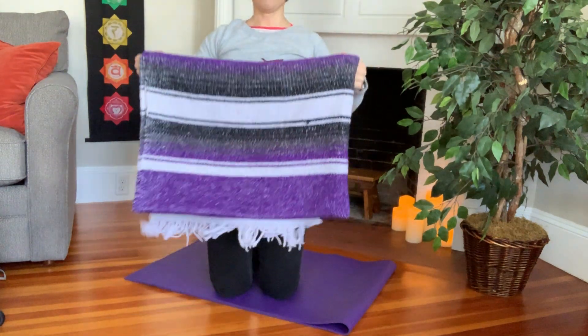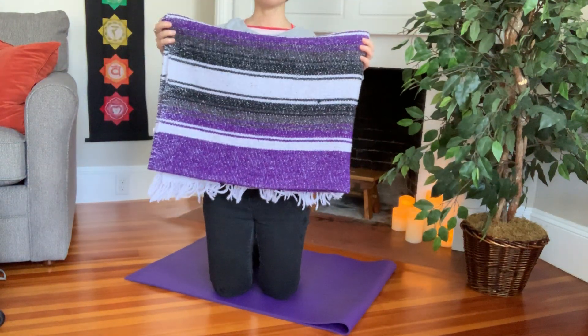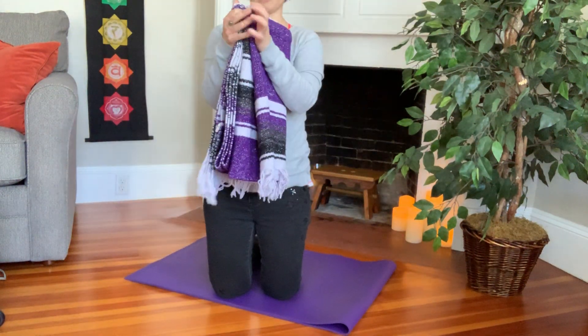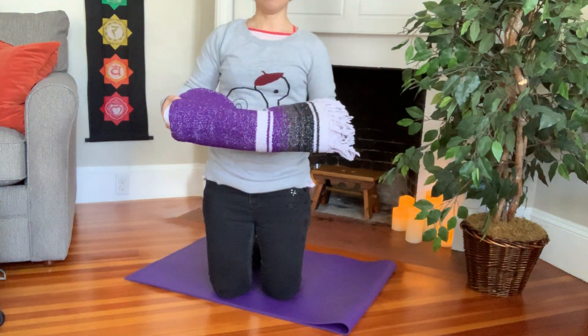From there you can fold it in half non-fringe to fringe, and some studios will actually store it just like that. But most places will do one more fold in half like this, so that you get a nice neat rectangle.